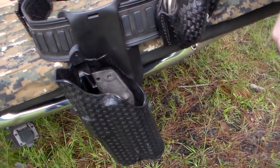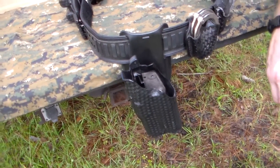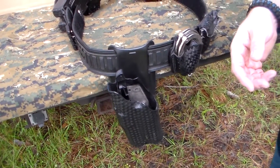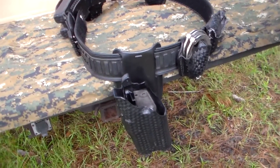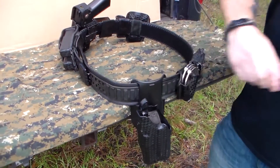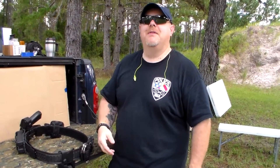I guarantee you will not be disappointed — this is a great addition for this holster. It's called the Nub Mod, made by Oregon Trail Defense. Their website is www.otdefense.com. Check this product out if you've got a Safariland holster — you will not regret it. This is Officer Bosco from Police 10-8 Talk. Still swatting bugs — welcome to Florida in August. Give us a like or subscribe, come back and check us out, and remember to be safe and watch your six.